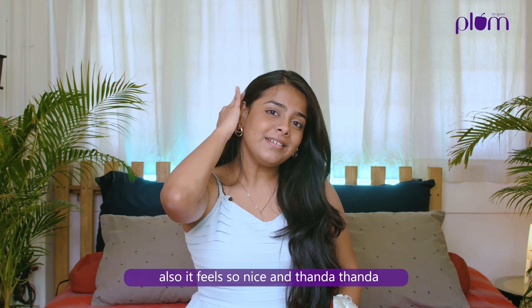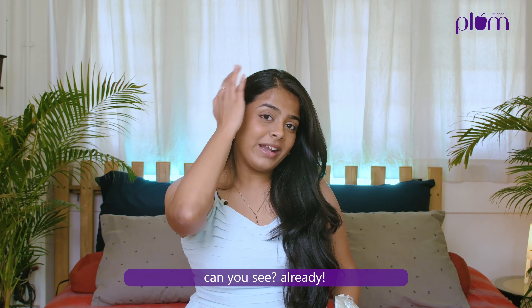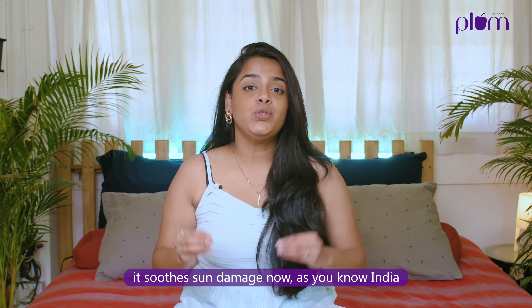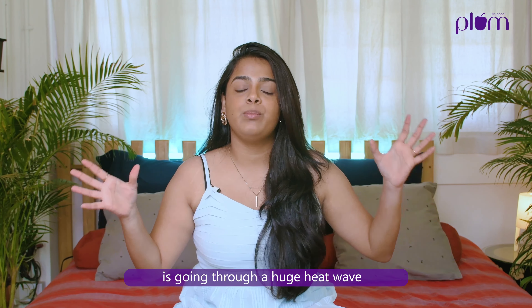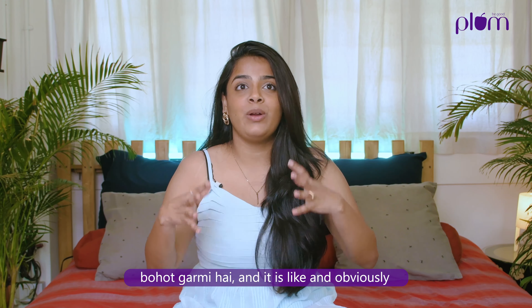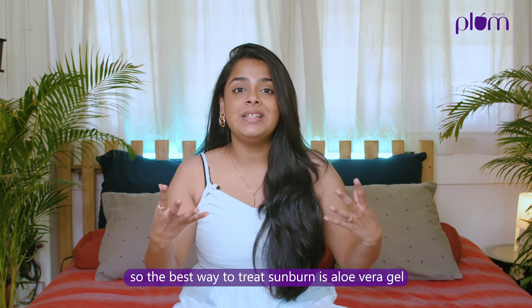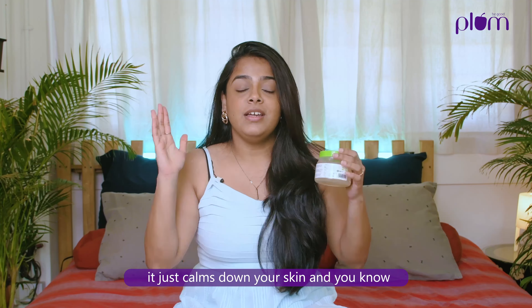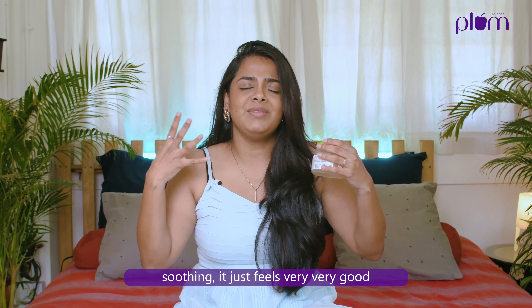The best way is using a little bit of aloe vera gel on your frizzy hair. I'm just going to use it here because I have a lot of frizz here. It feels so nice and thanda thanda — cool and refreshing. Can you see? Already making a difference.